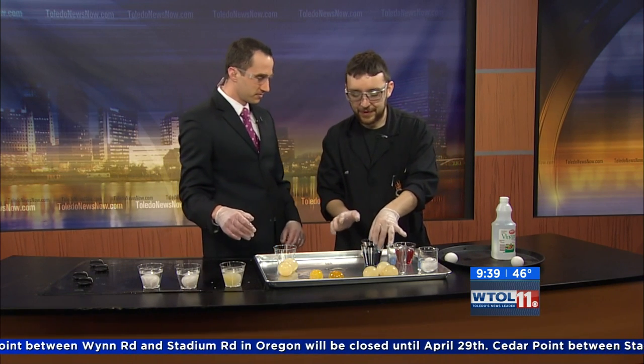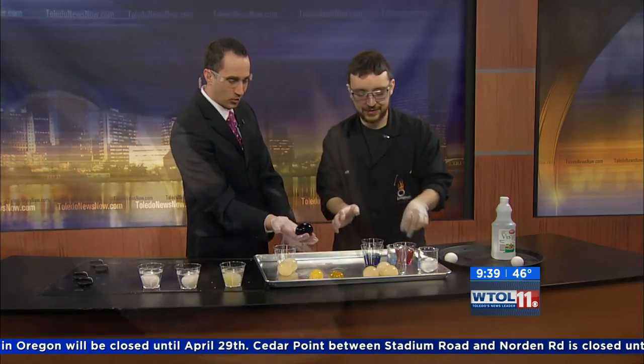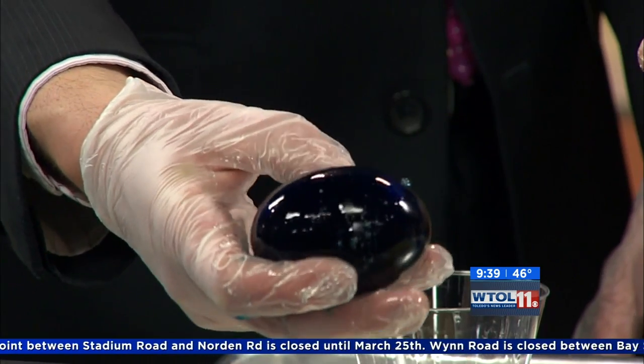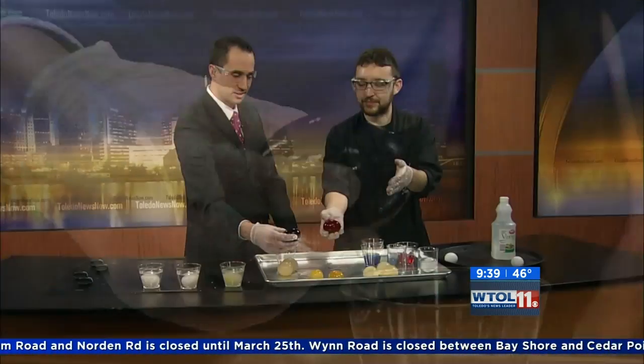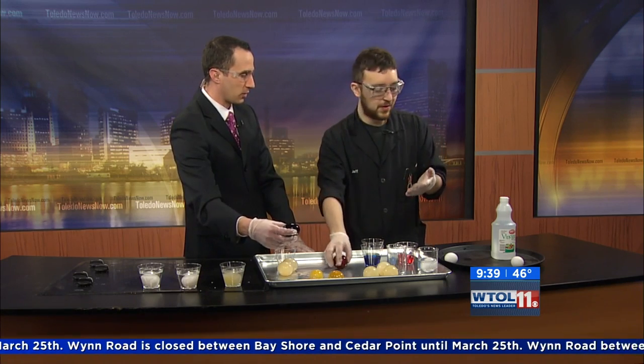If you really want to have a lot of fun, you can put one in food coloring. There's like a blue one and a red one. Now these are naked eggs — these are not dyed shells, these are just the membranes. And has the yolk inside soaked up the color as well? Oh, that's a great question.